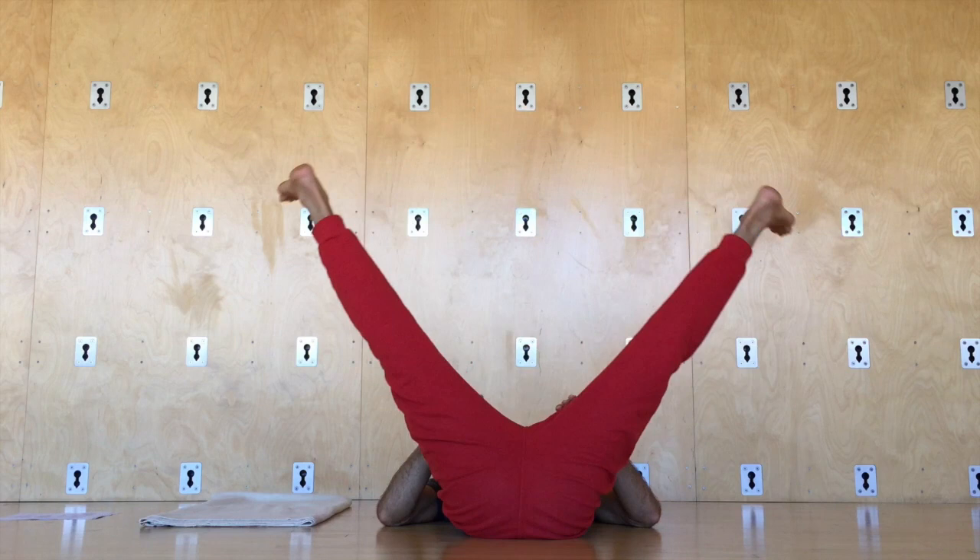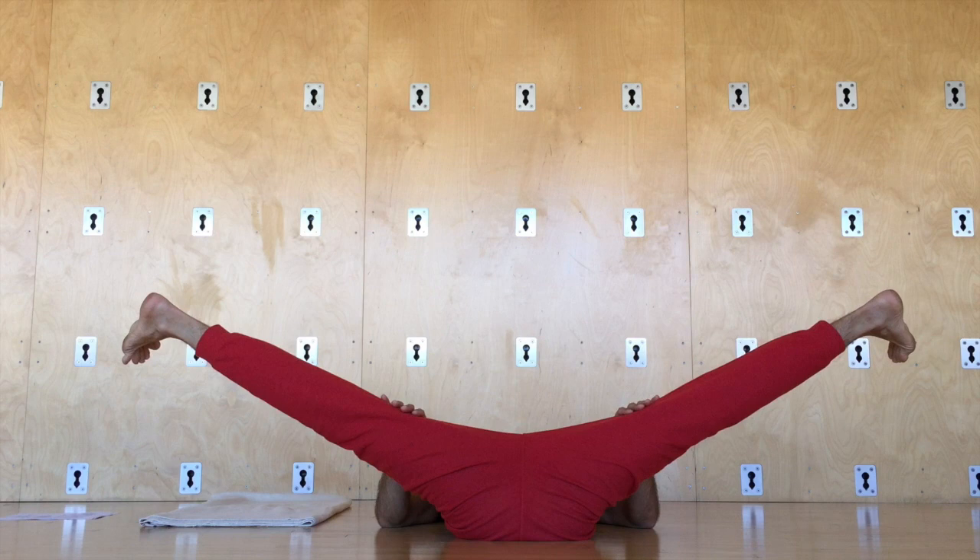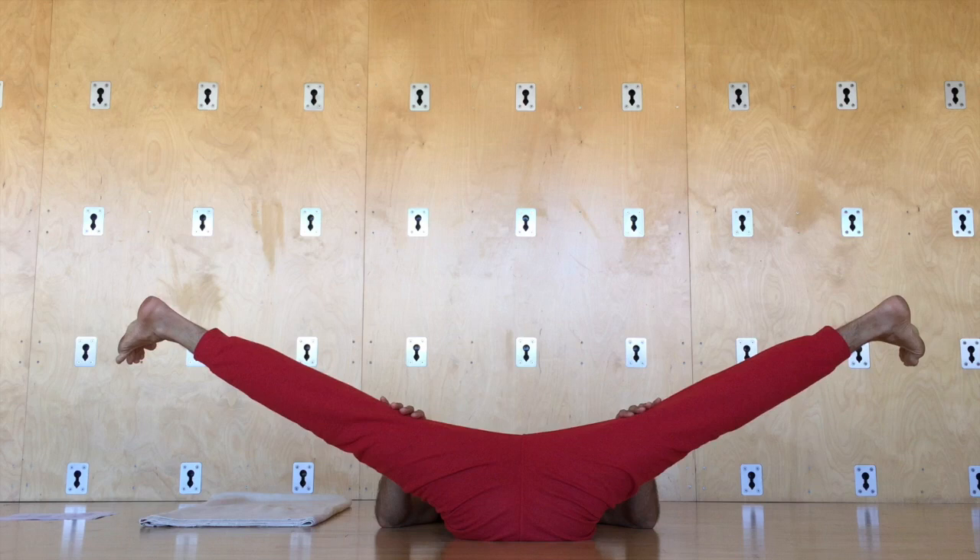Take both legs up and reach for the inside of the legs. Extend the legs out. Lift from the bottom of your belly a little bit to protect your lower back. Keep your feet engaged, your legs straight. Go to the end range of motion, then hold the outsides of your knees, bend your knees, and bring your legs back together.